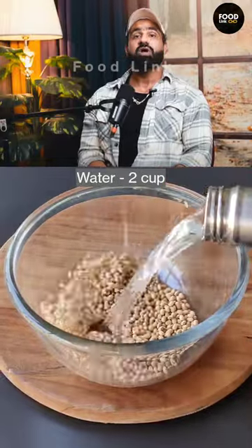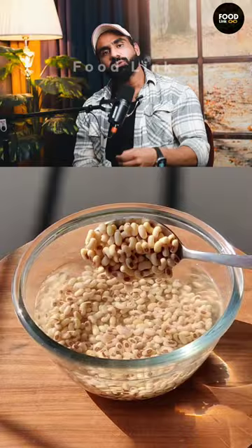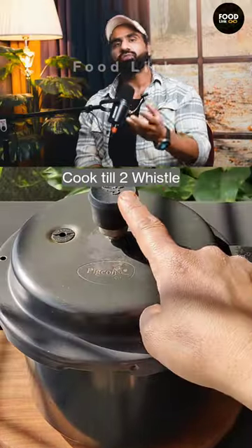I'll tell you a simple basic diet. Today I'll tell you about females. Now let's go to lunch. At lunch, you try to make a protein food.